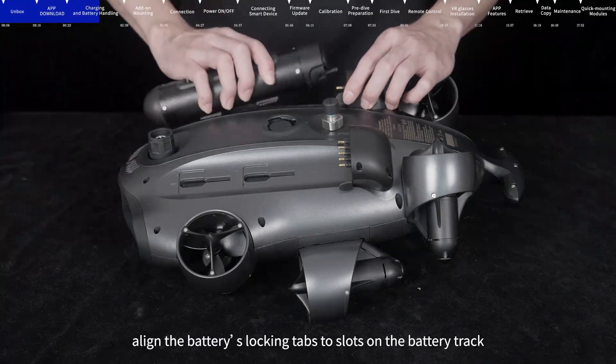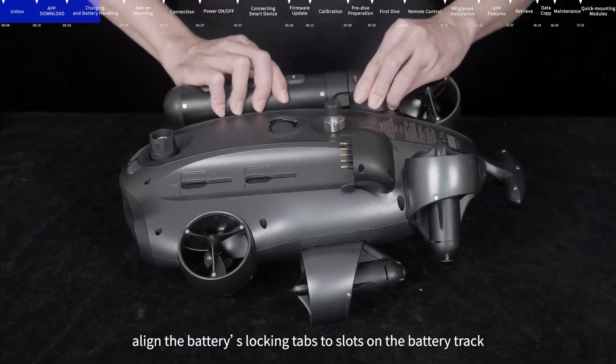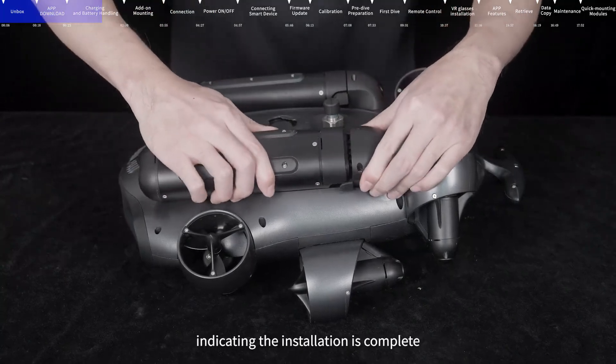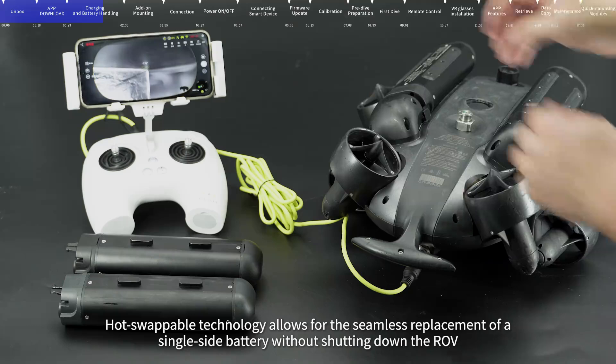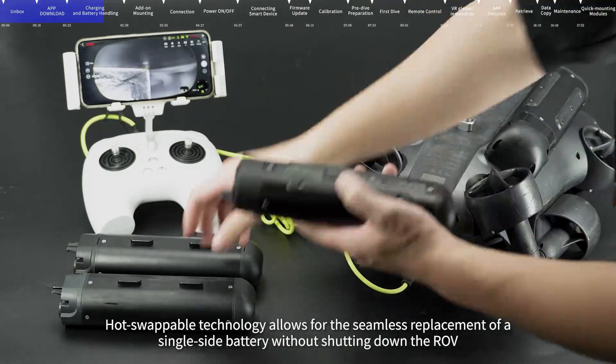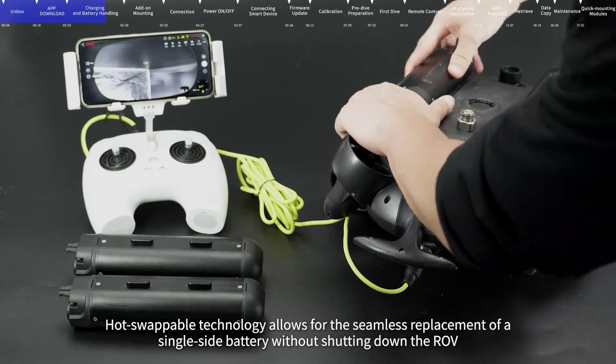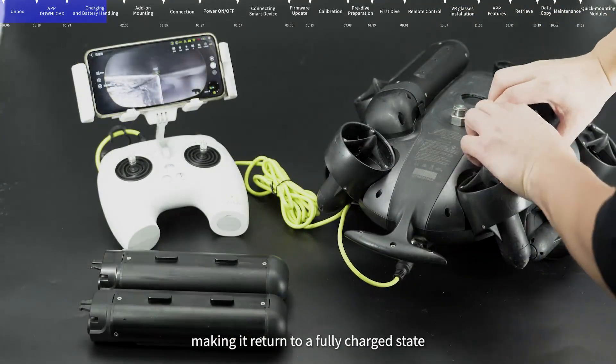After charging, align the battery's locking tabs to the slots on the battery track. Push the battery to hear a clicking sound, indicating the installation is complete. Hot-swappable technology allows for the seamless replacement of a single-side battery without shutting down the ROV, making it return to a fully charged state.